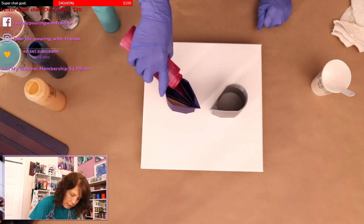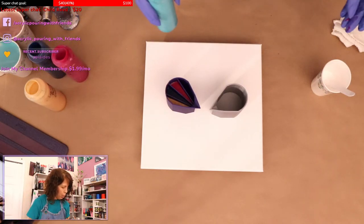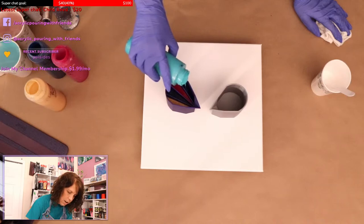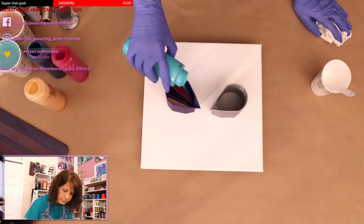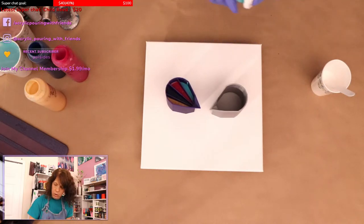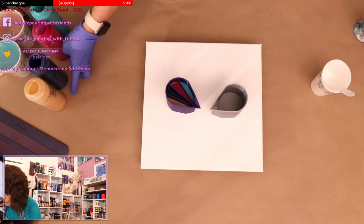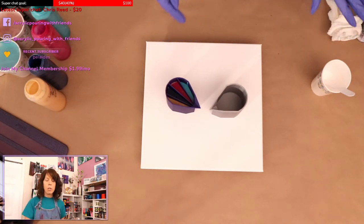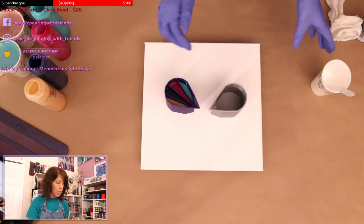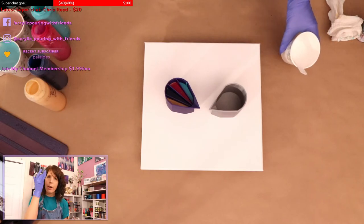These are some of my favorite colors — kind of a go-to color palette. Maybe I need to come out with a five split — that's what my husband suggested. These are six-ounce cups but I'm not filling them all the way because this is a smaller canvas and it doesn't need it. I'm probably just going to dump all of this into here.